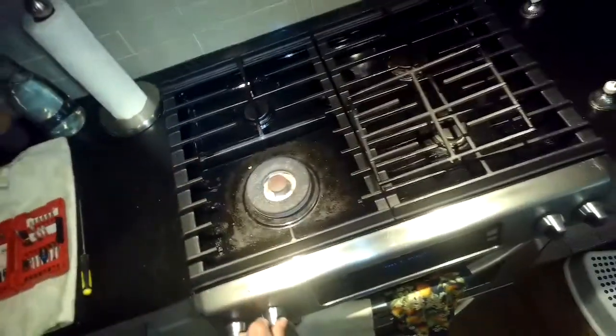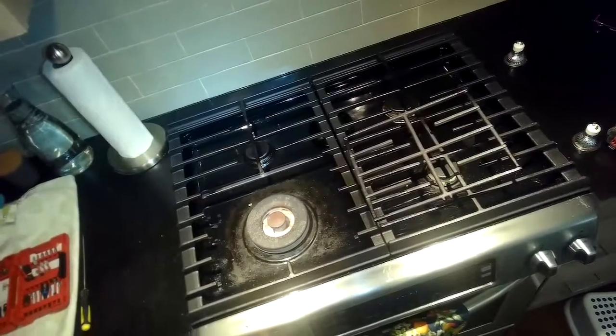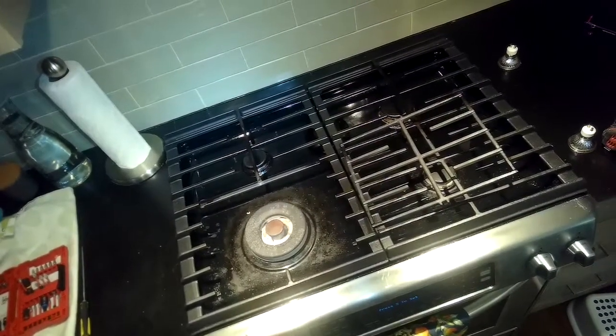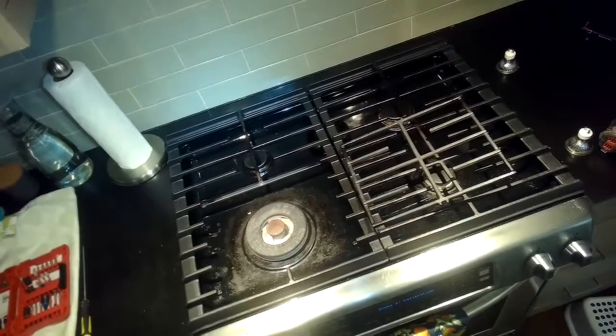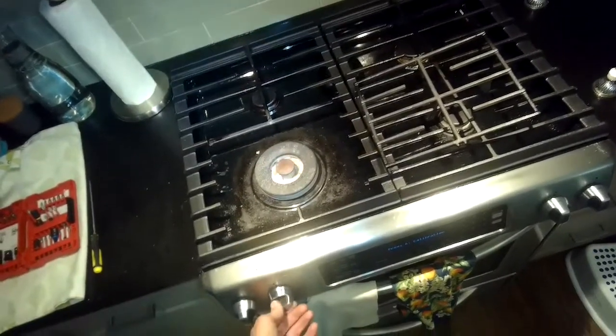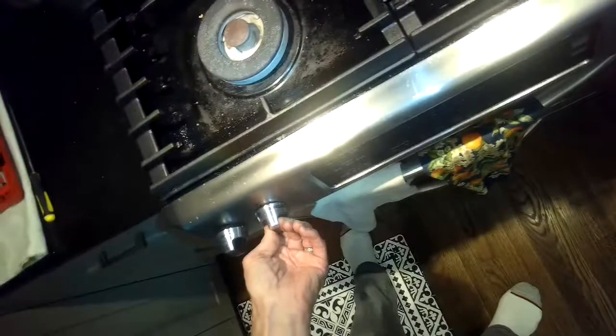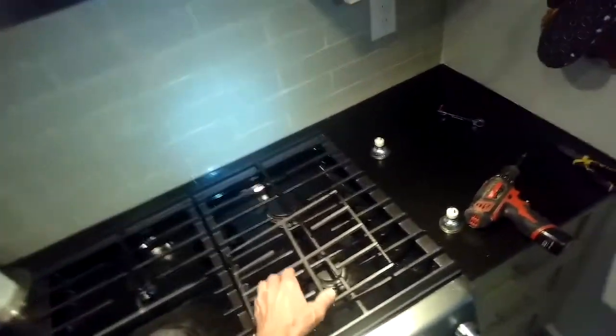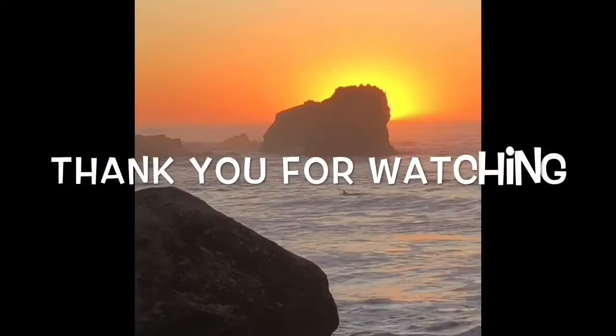It has a small simmer ring for low heat and a big outer ring. The middle simmering ring starts really readily — no problem. You turn the burner knob the other way and that activates the big burner ring. Back to normal — that was super easy!